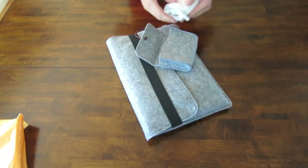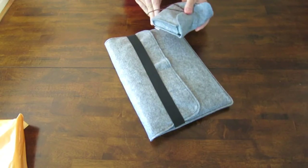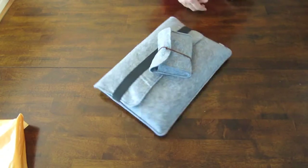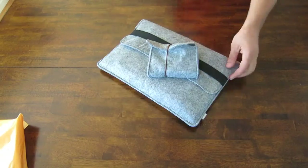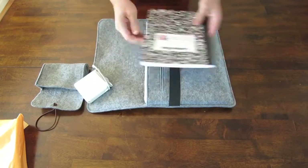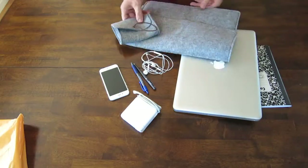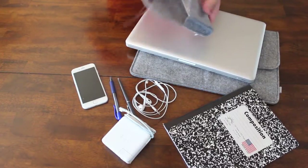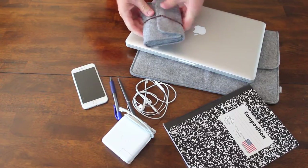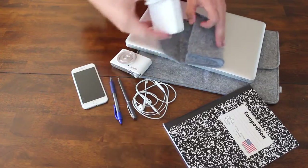This extra bag that you get with it you can use to store your charger. It could also be used to protect a point-and-shoot camera, but it really depends how big the camera is because it may just float around a little bit. So it's best suited for a charger.